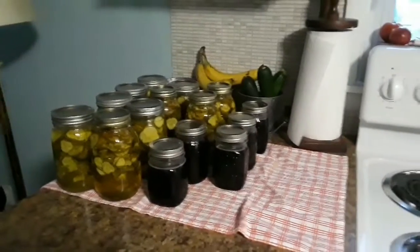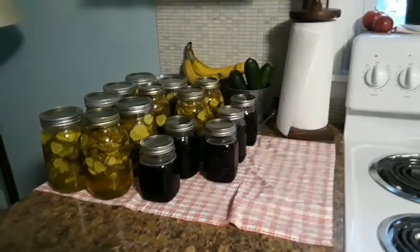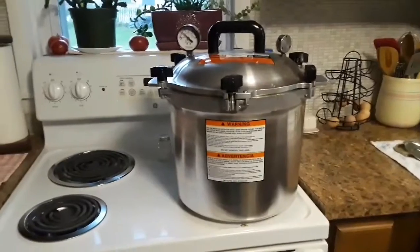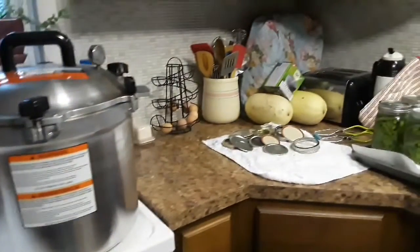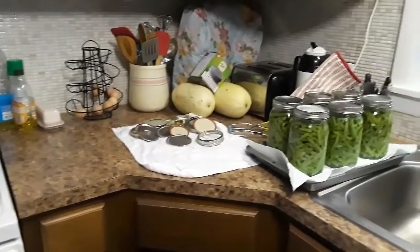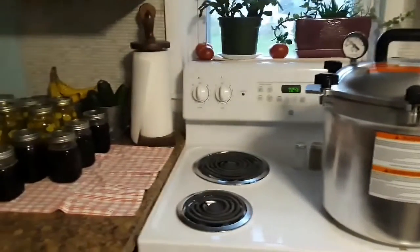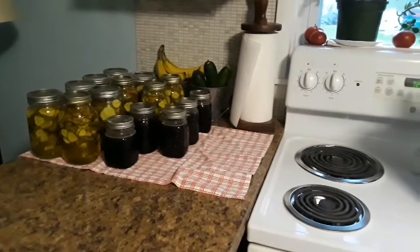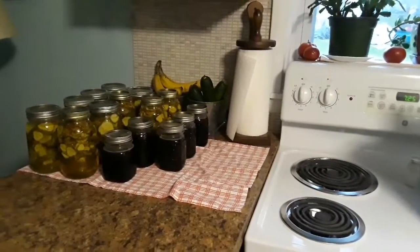I appreciate you guys for sticking around all day with me. I know I haven't shown my face at all today, but when I'm working I just don't care how I look — I've got my short hair pulled back with clippies and pajama bottoms. Just wanted to have you guys tag along with me today and see a little bit of the life of Nina. Thanks for joining me, have a great night, bye-bye!